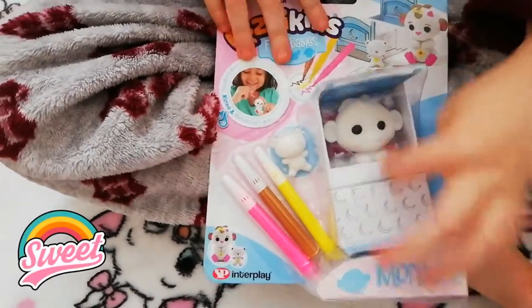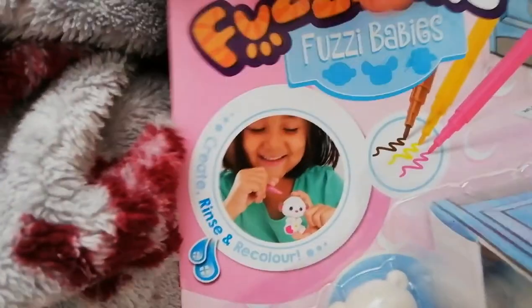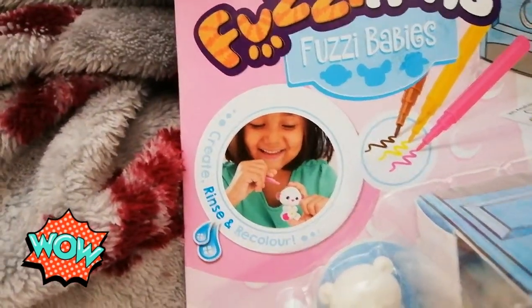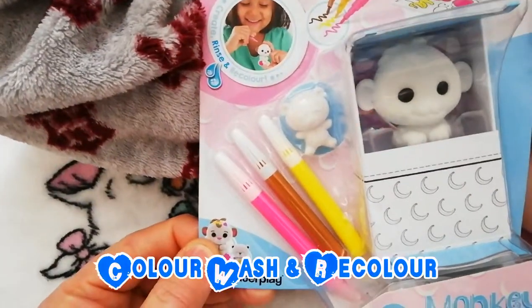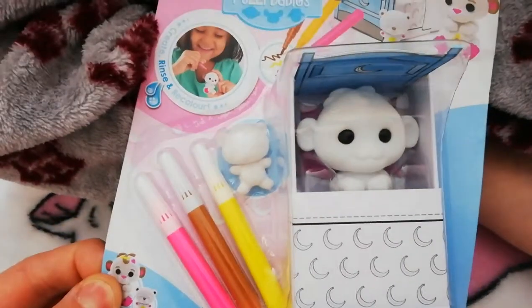Does he look lovely? And you can wash it out. You can create, rinse and recolour with this. So you can wash it off. If you don't like it, you can just rinse it and then do it again.